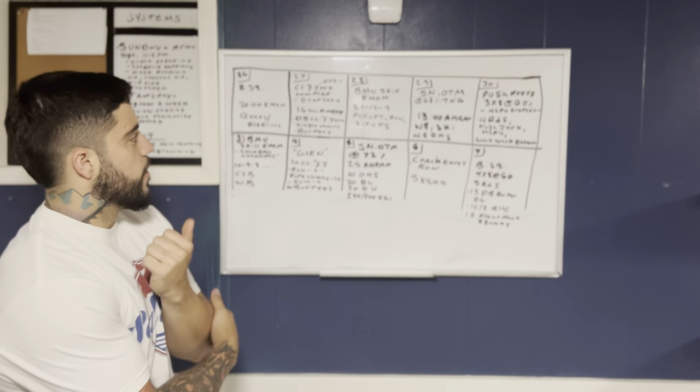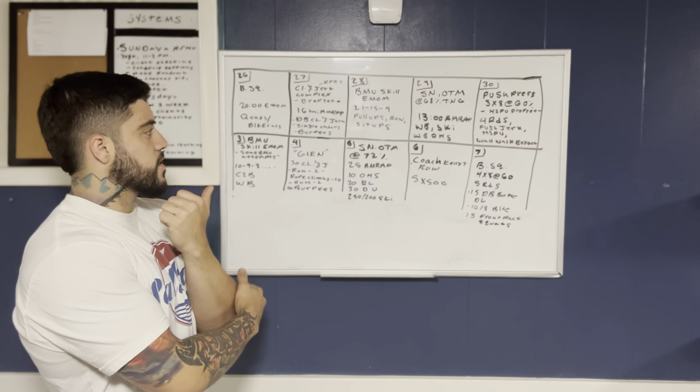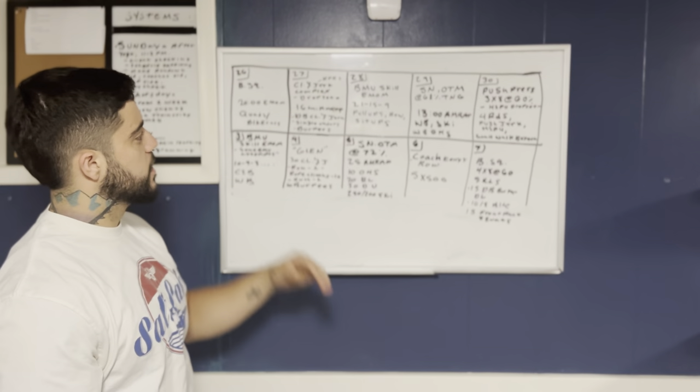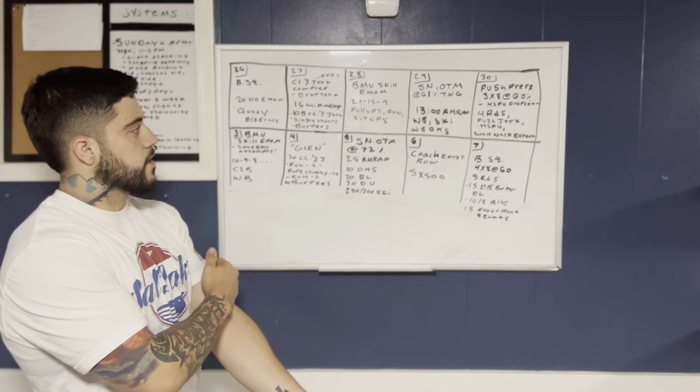Then on the 28th, we're going to have a bar muscle-up scale EMOM, just like we had last week, and then a triplet of 21-15-9 of some pull-ups, row, and sit-ups.